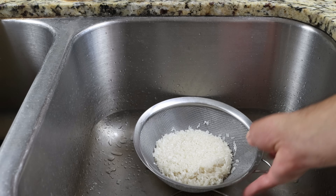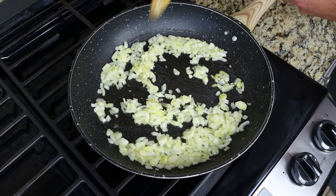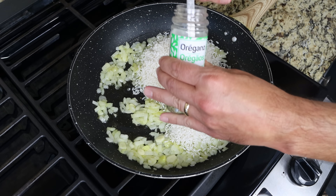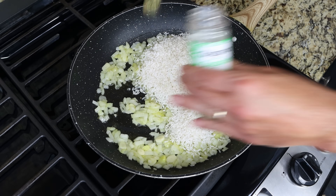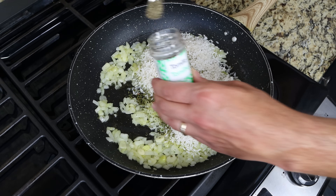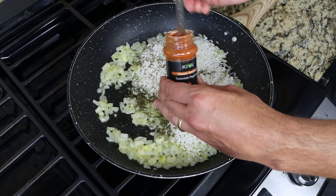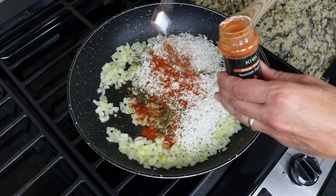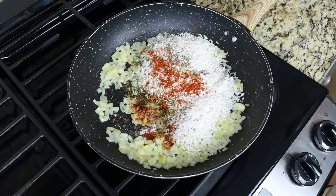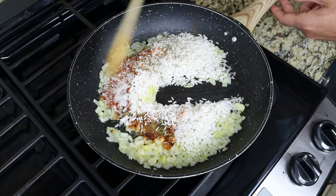After five to six minutes, once the onion is nicely translucent and the garlic is beautifully fragrant, we'll add in the rinsed rice along with one teaspoon of dried oregano (1 gram), half a teaspoon of dried thyme (0.5 grams), and half a teaspoon of sweet smoked Spanish paprika (1.25 grams). Then we'll season generously with sea salt and freshly cracked black pepper and give it a mix until everything is well combined.